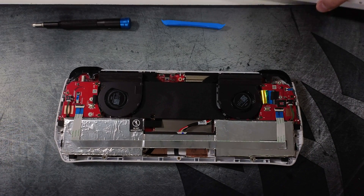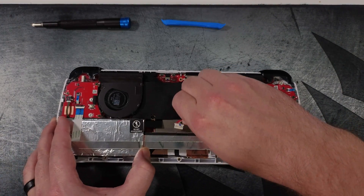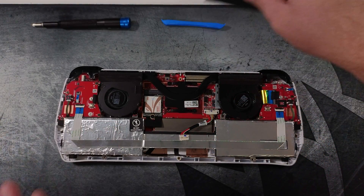Now that we have the backplate off, we need to unplug the battery. To do this we just grab the cable and slightly pull out. You might need a pry tool if it doesn't come out easily. Then remove the plastic sheet to expose your current M.2 drive.